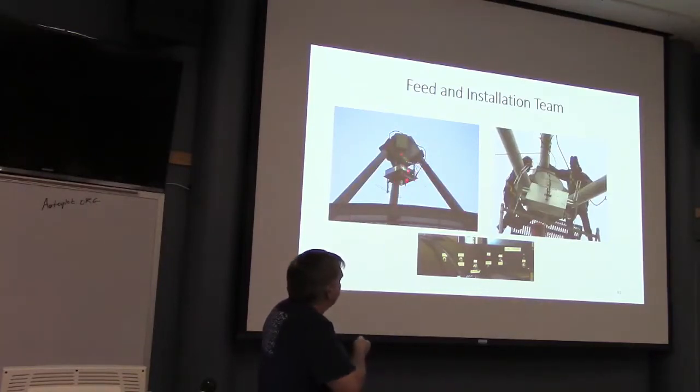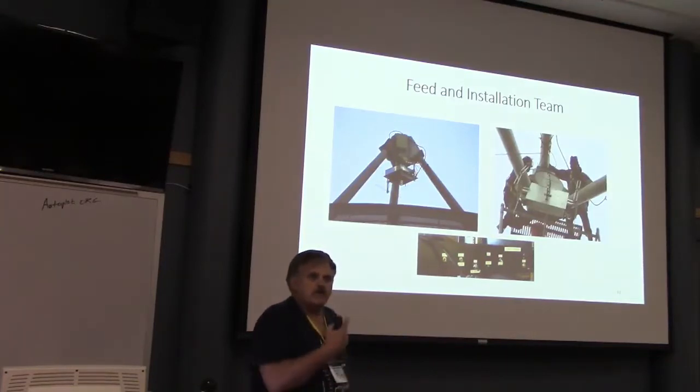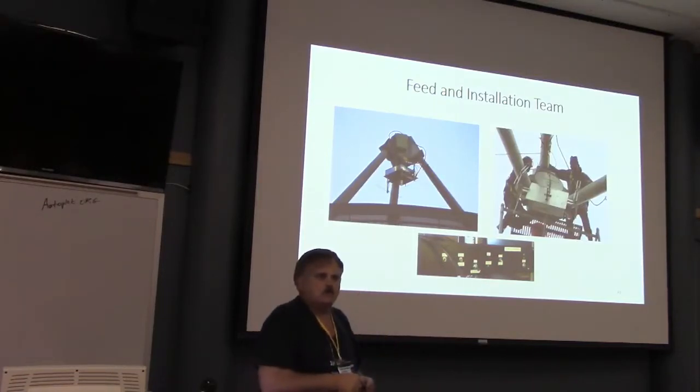This is an example of how, if somebody wanted to run an experiment, I offer this to you guys: if you have an experiment and want to put your own feed up, we can do that — a different frequency, whatever. It's not hard to change out the feed, then you put your equipment in. This is like what Skip did — he came in, we got a feed, put the baseband equipment in the comms trailer, and now we're taking measurements very quickly.